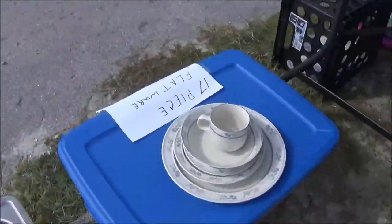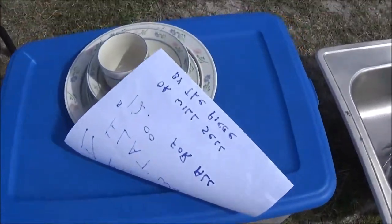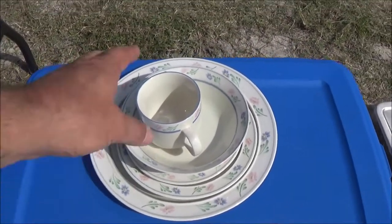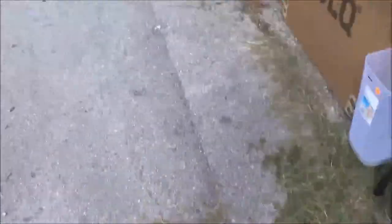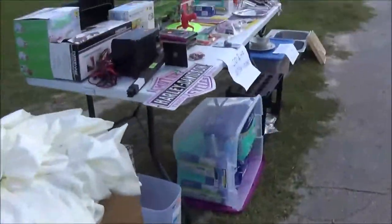Quick little video for you. Oh, I forgot to tell you about these dishes — these were free. Down here week before last, a guy gave me a whole bunch of stuff and these were in there. It's almost a full set — it's missing two of these cups and one of these medium saucers. So there's 17 out of 20 there. He gave me this box of stuff, and there was something else he gave me but I think I already sold it.